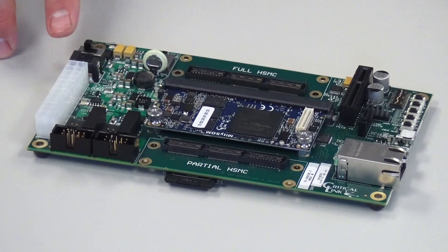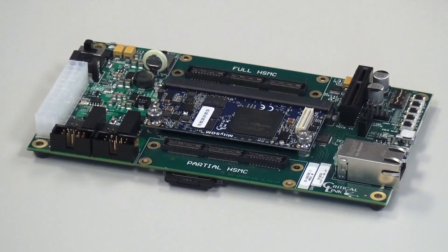For power, you can use either the supplied power adapter or an ATX power supply. The development kit baseboard comes with an A to D converter that measures the power draw of the module itself. So as you're prototyping your code, you can identify how much power the system-on-module will be drawing in your application.